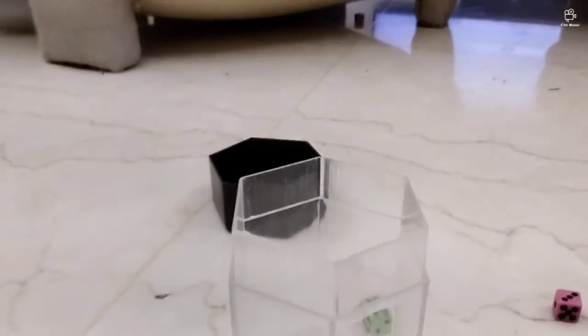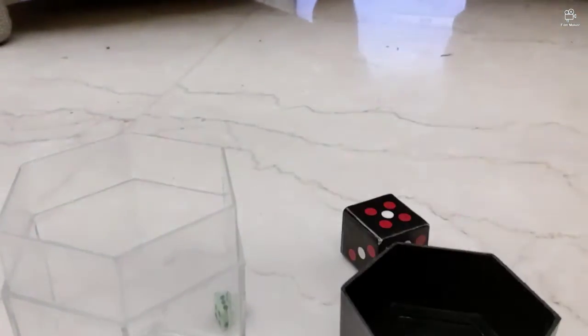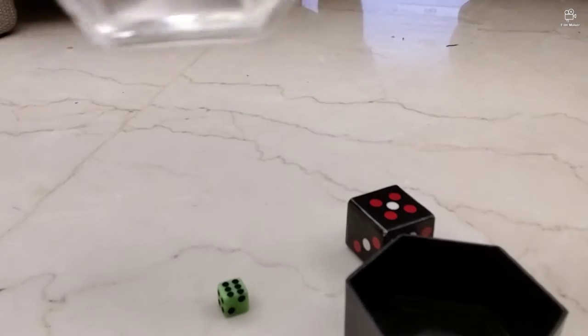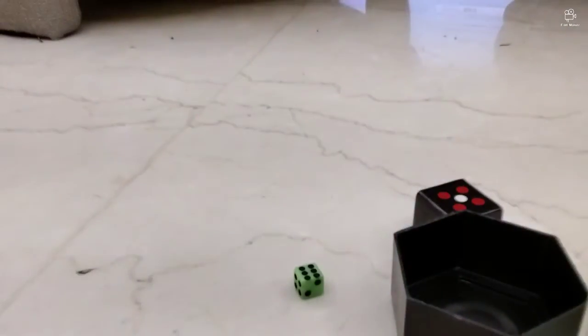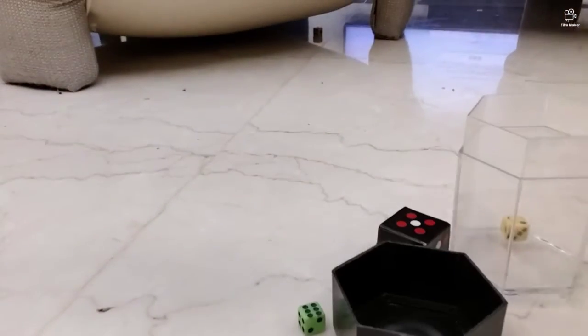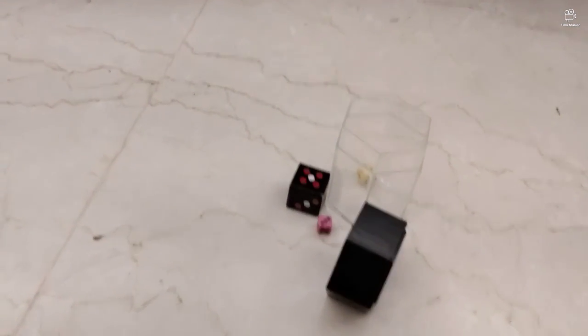The dice sucks up to the magnet cap, and the leftover dices stay up here. It's just that easy — it's literally all about this magnetic stuff. Thanks for watching, please like and subscribe!